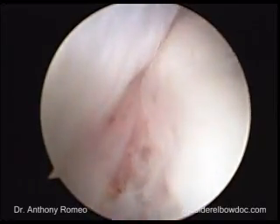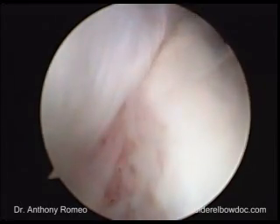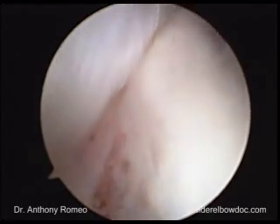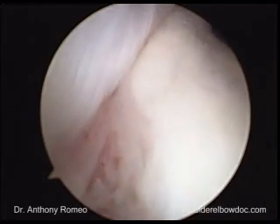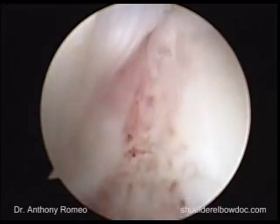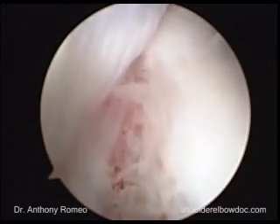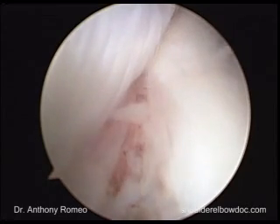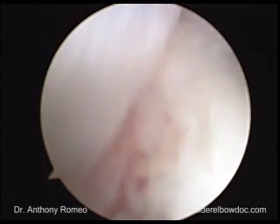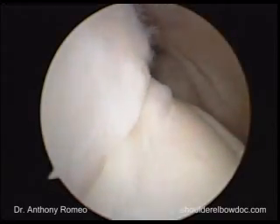The top of the bare area actually marks the leading edge, or the most superior edge, of the infraspinatus within 3 to 5 millimeters. So if you have a massive tear involving both the supraspinatus and the infraspinatus and you're not exactly sure where the infraspinatus should go, if you put the leading edge of the infraspinatus to the top of the bare area, you'll have an anatomic repair of your infraspinatus. That's an important landmark.